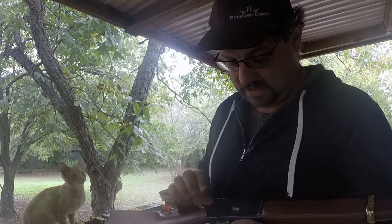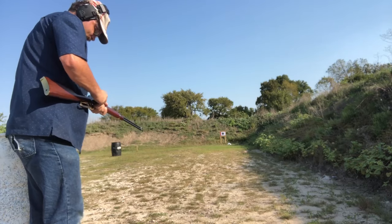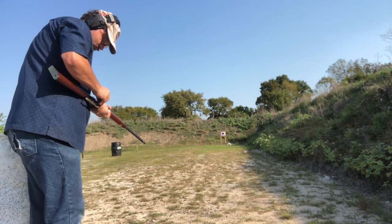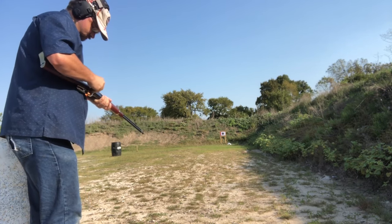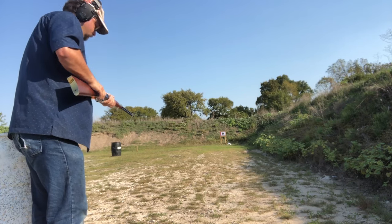One thing I noticed after getting my Rossi R92 is that it is really, really difficult to load the rounds in here. They do not want to go in there easy — it's just really hard to push them in. It's also got some sharp edges, so it's kind of like running your thumb across a cheese grater.